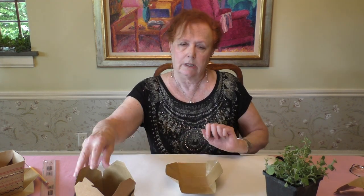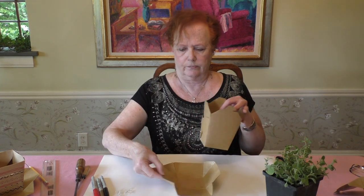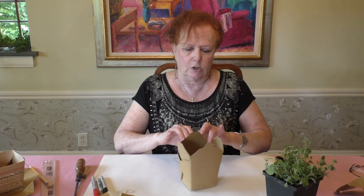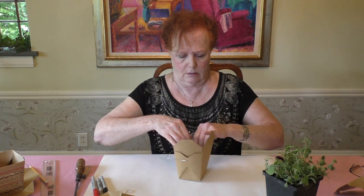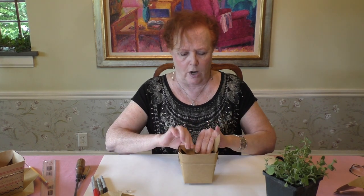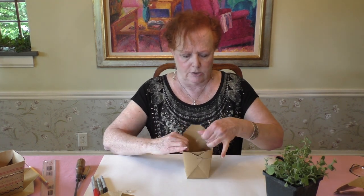Next, take your second box. Fold all the flaps to the inside, right along the fold line — just fold them in on each side.